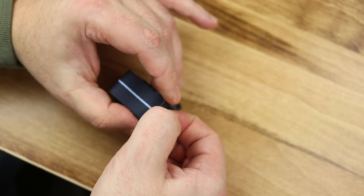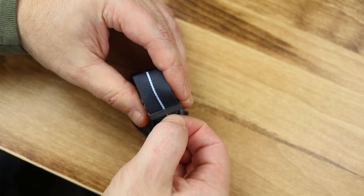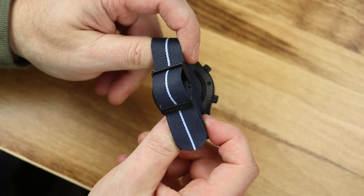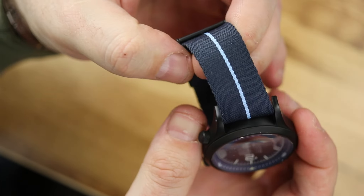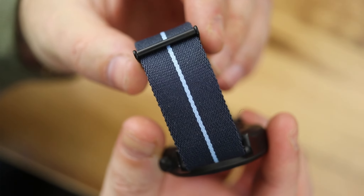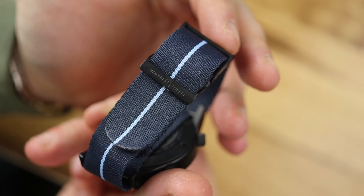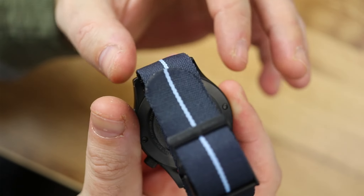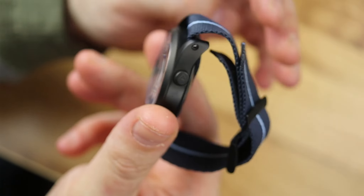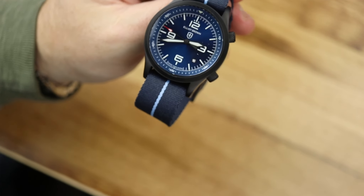I have gone over this watch many times and some of the other Elliott Brown models over the years. This does have that inner bezel. It is not a screw down crown — they are very nicely knurled crowns, but it is not a screw down crown. It looks like when you give it a quick glance that the date wheel matches the dial color — it does not, it's black — but on this particular sunray blue model, it does look like it matches, which is a nice touch.